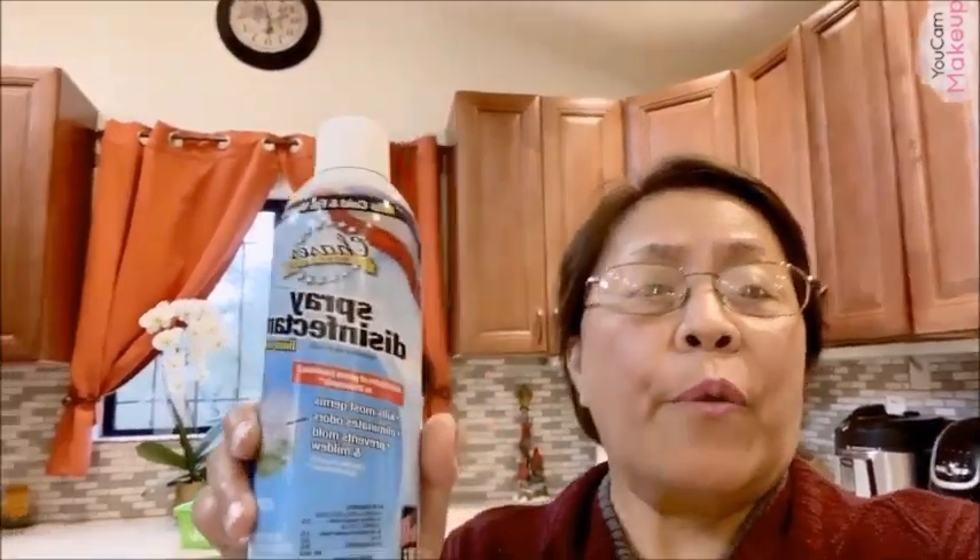I also have two different kinds of bathroom cleaner from different brands, and then there's another one — a spray disinfectant. It says it kills most germs, eliminates odors, and prevents mold and mildew. It's my first time using this and I'll let you know how it goes.